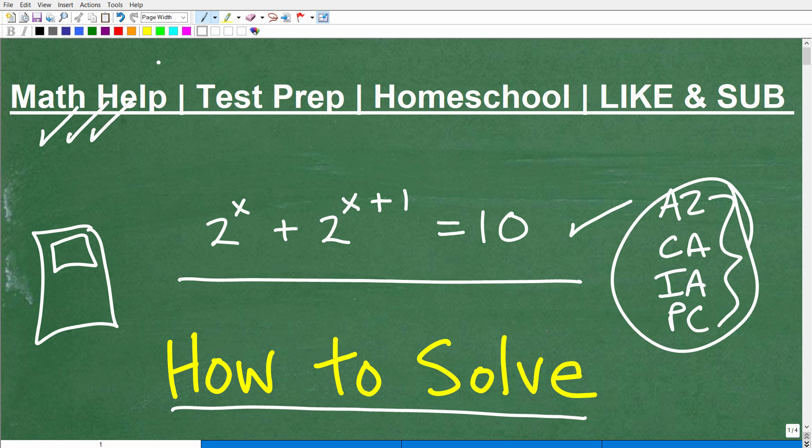If you're at the middle school, high school, or college level, check out my math help program — I'm going to leave a link to it in the description of this video. Also, if you are taking any sort of test with a math section, something like the GED, SAT, ACT, ASVAB, maybe a teacher certification exam, I have a ton of test prep courses that can help you out. If you homeschool, I have great middle and high school homeschool math courses. If this video helps you out, don't forget to like it and subscribe to my channel.